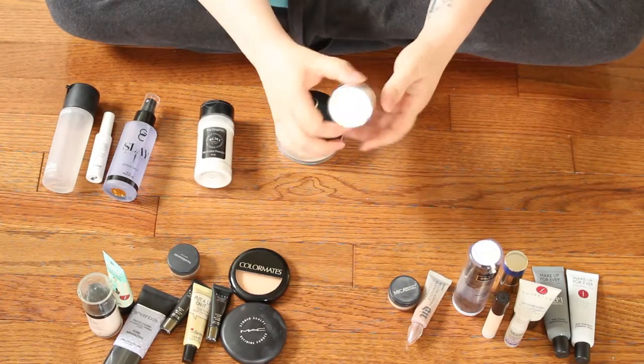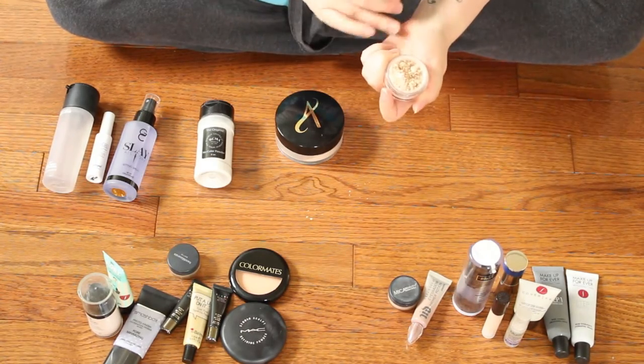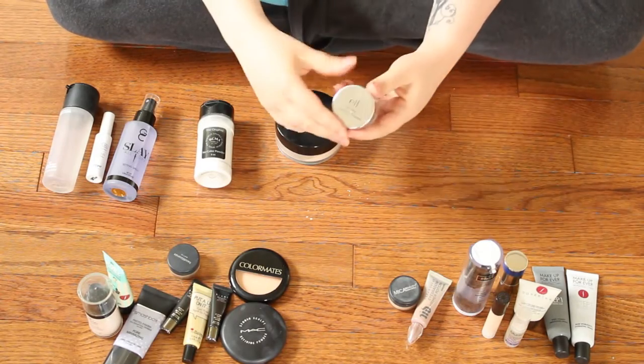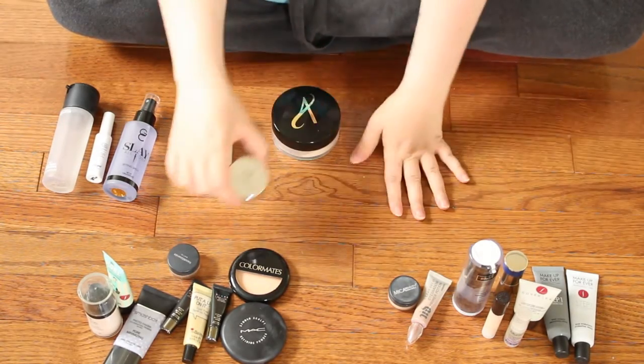This is the Elf Mineral Blemish Powder from their Blemish Kit, in the shade Sheer. It's not that bad, but I just have too many powders and want to get rid of some of them. So I'm not going to be keeping this — I'll give it away to somebody else who will probably use it.